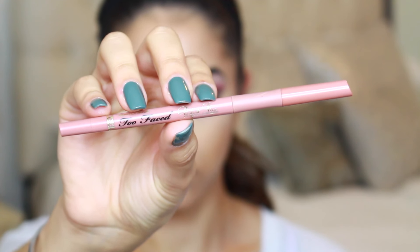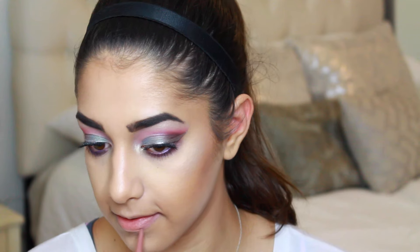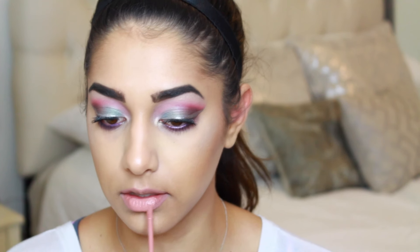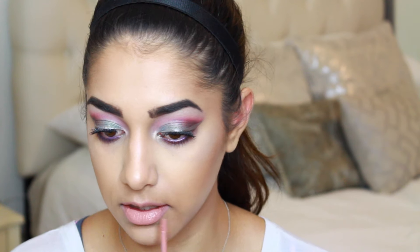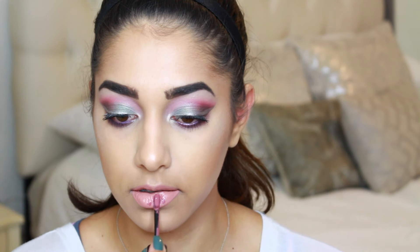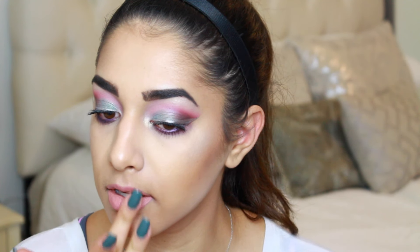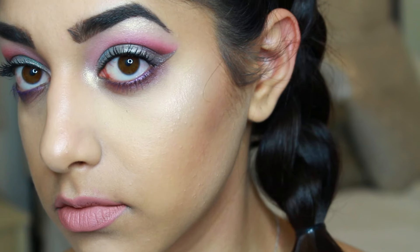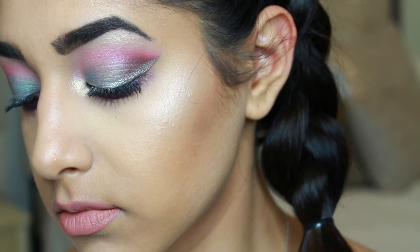For lips I'm going with nude, so I'm taking a nude liner from Too Faced and lining my lips, then using Anastasia Beverly Hills Pure Hollywood liquid lipstick — a very nude pink shade. It felt a little too flat and dead on its own, so I decided to mix in a little Sephora lip color in Fig Luster, placing it just in the center of my lip and buffing it in with my finger. That added just a little something to the lip area.